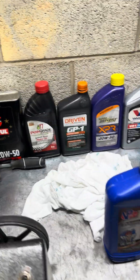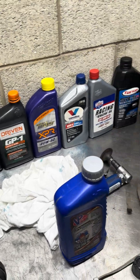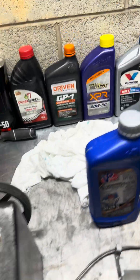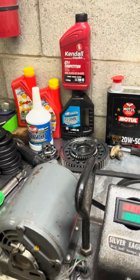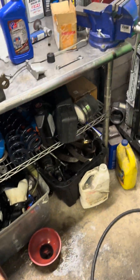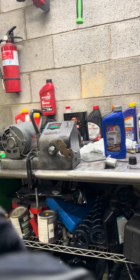So far we've tested 1, 2, 3, 4, 5, 6, 7, 8, 9, 10, 11, 12 different oils. Two of which technically are the same, but they were different models of the same oil, so we'll still go with it. So here we are continuing on.